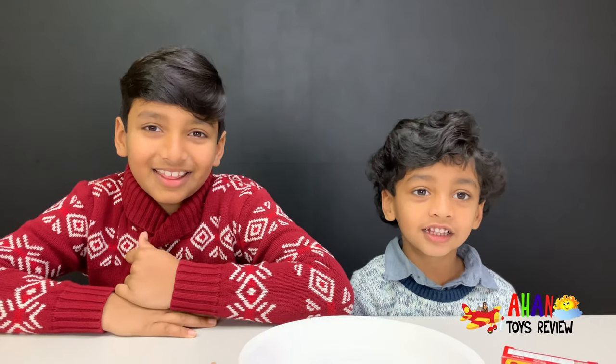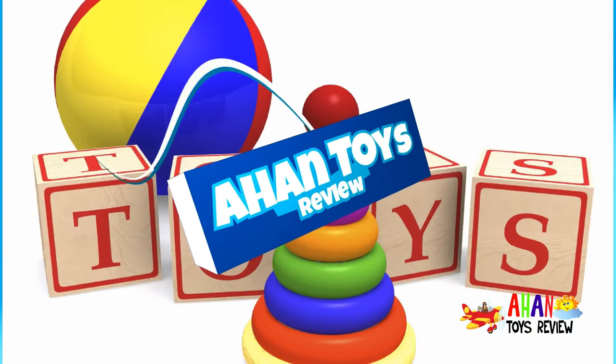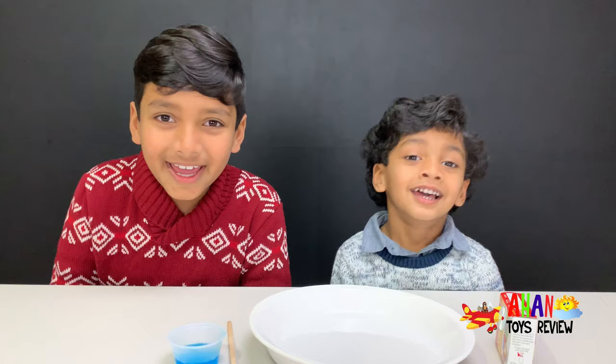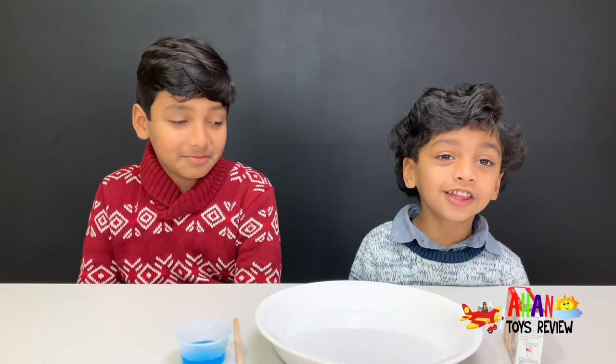Welcome to Day 3! It's Day 3 of our Science Experiments! Welcome to a Hunstress Review! We're going to do another awesome experiment today! With milk, top, and cotton!